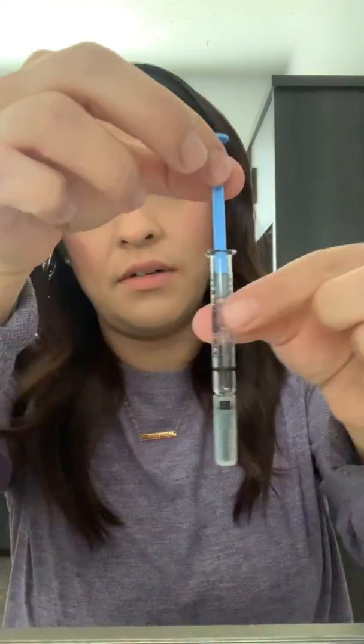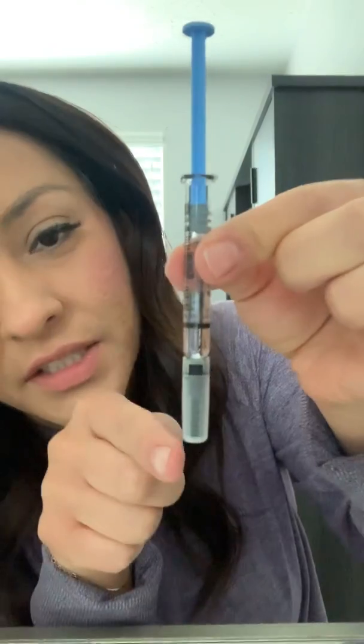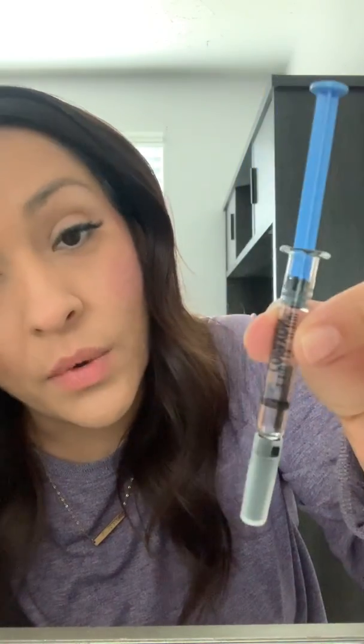Then you just take it out — Copaxone. And then there's the syringe, but you don't take the lid off because the auto-injector is going to take the lid off for me. If I wanted to, I could just take the lid off and inject myself, but it's a lot easier to do it with the auto-injector.